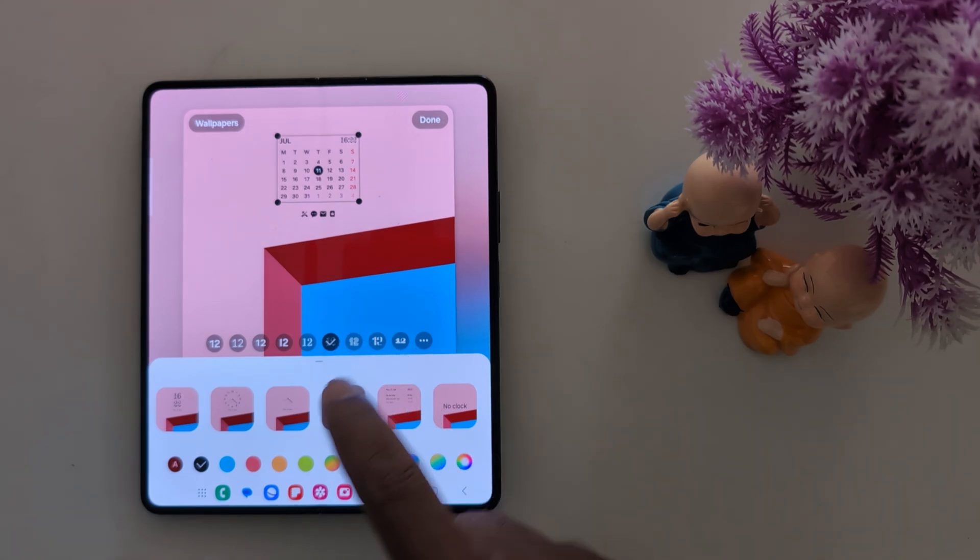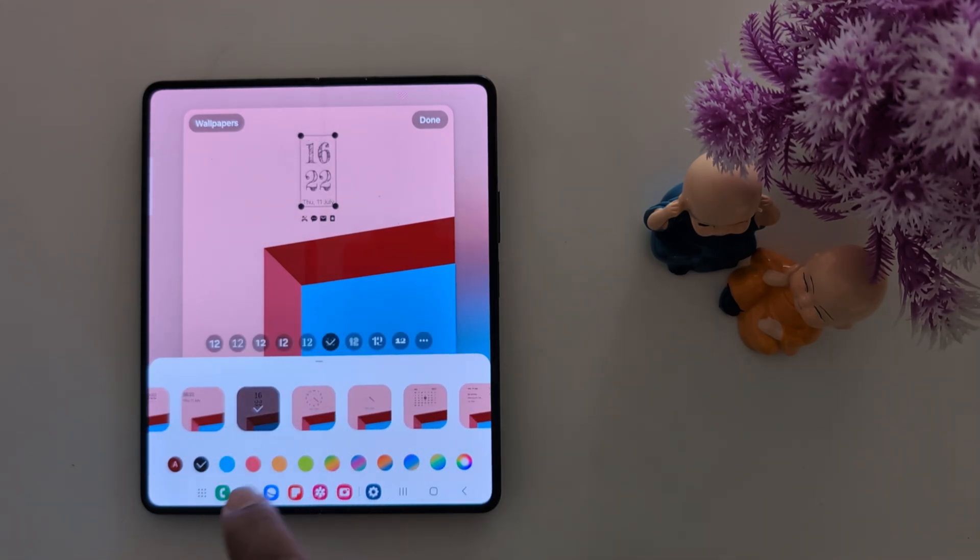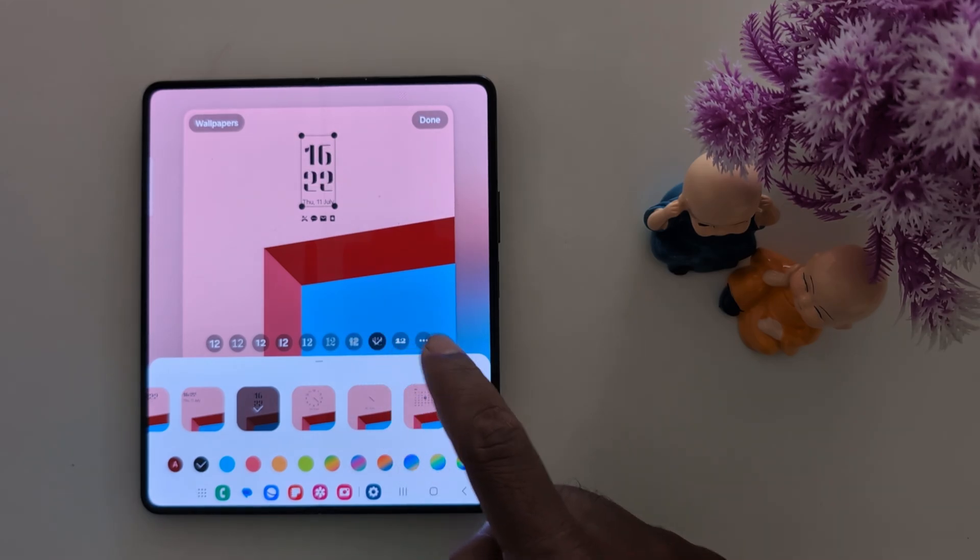You can also change the font for the clock. Select the clock, then change the font.